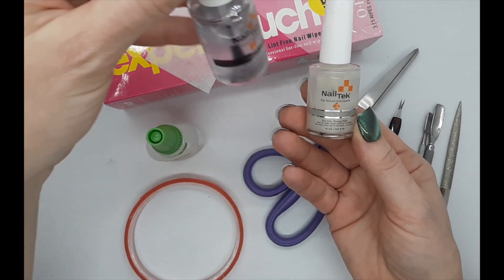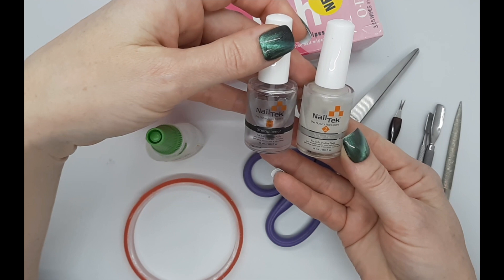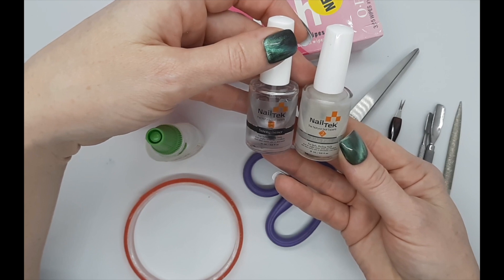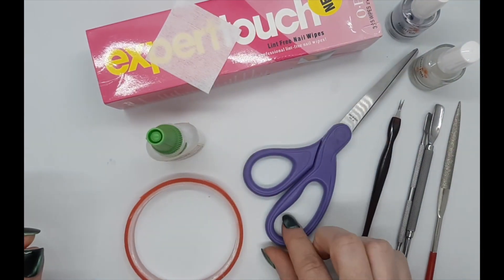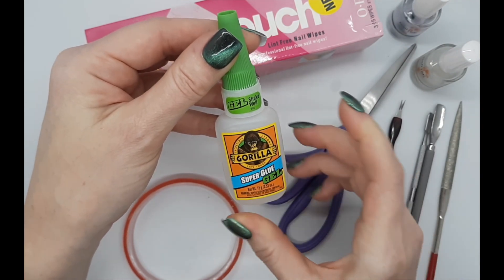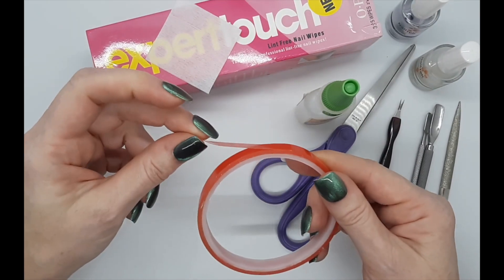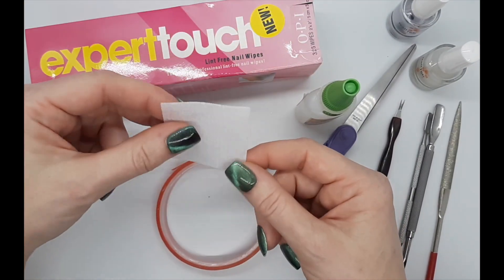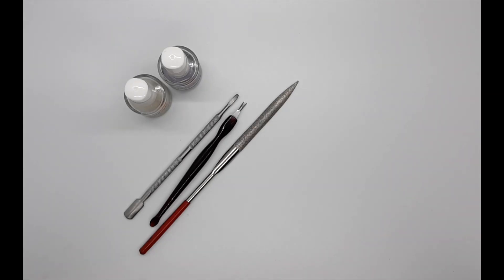I use Nail Tech ridge filler and Nail Tech strengthener. These actually came in a set with some cuticle conditioner that I also love — it's really good for the cuticles, and I put it all over my hands when I'm done. It feels nice and smells kind of coconutty. And scissors, Gorilla Glue super glue gel — the gel kind. This is also made by UXL — this is the double-sided tape that I use. And these are the lint-free nail wipes; OPI makes them and they work great.